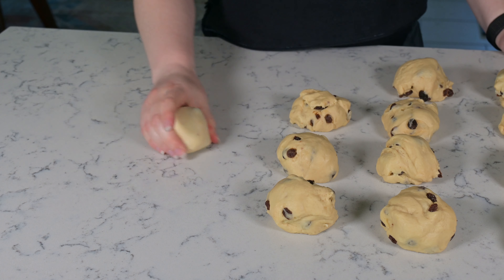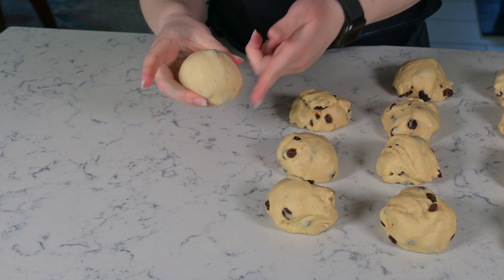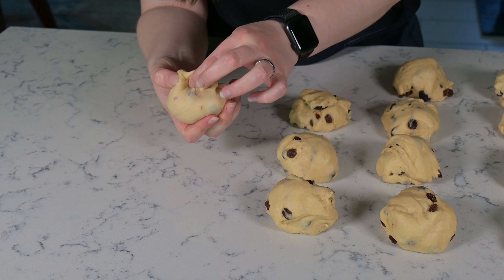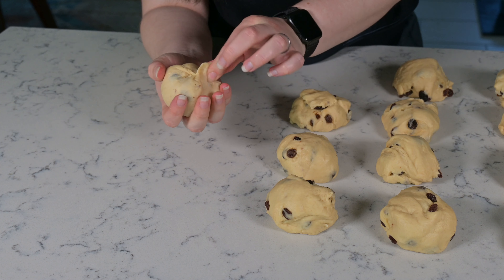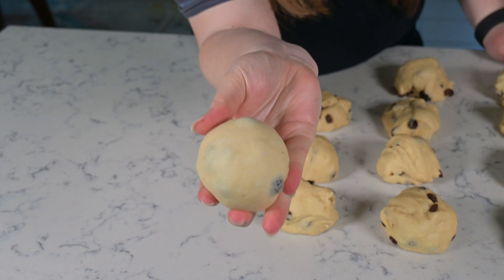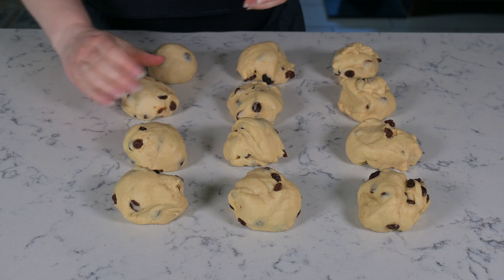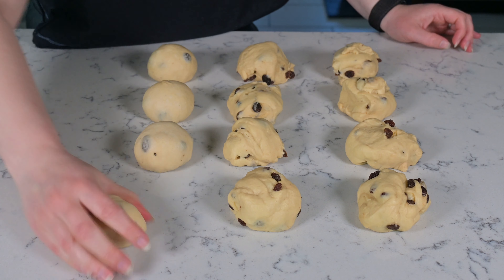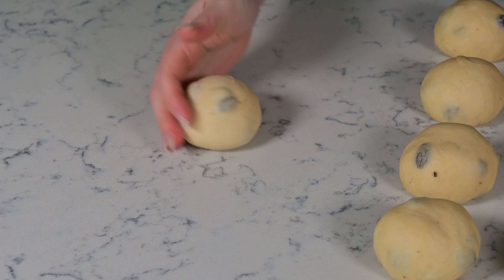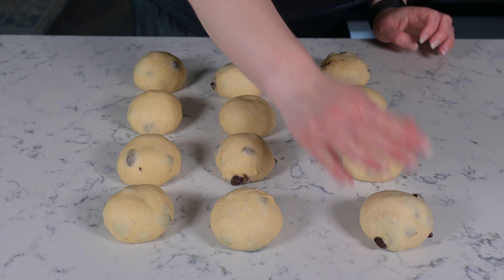To make these buns nice and round, I'm going to take each bun and place it on my clean work surface, and then start rolling it around in the palm of my hand in little circles while cupping your hand over the dough. You'll see a nice round top form, and the bottom you may want to pinch together just a few times to close any seam that might form — then repeat, and you should be left with a nice bun.